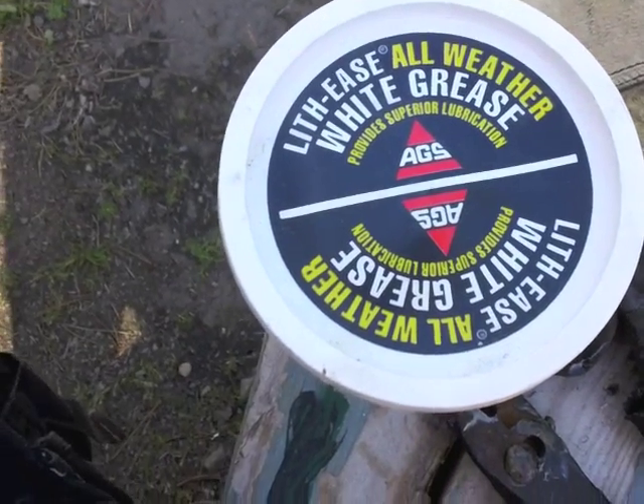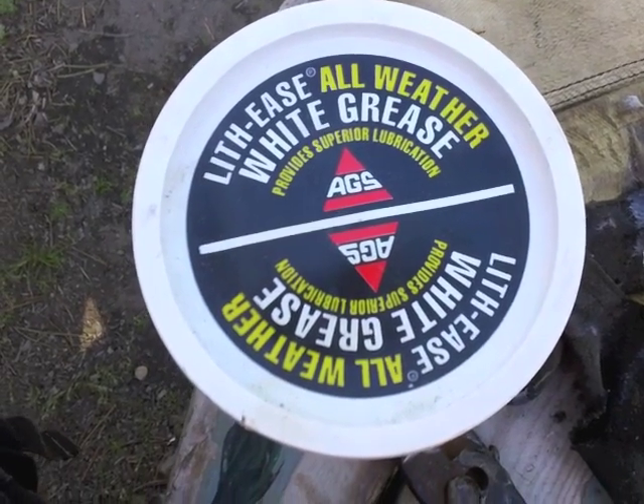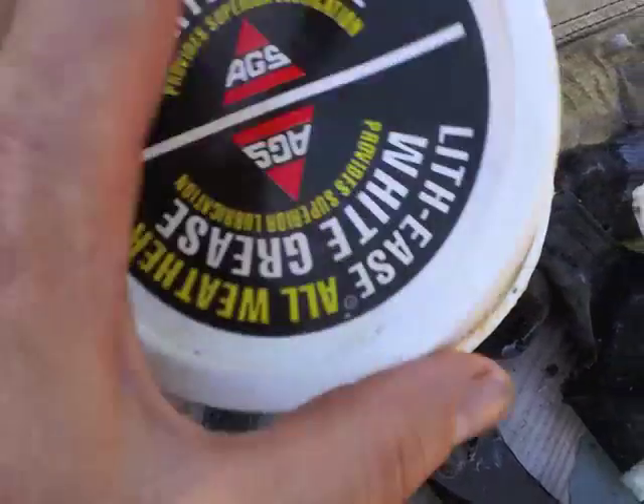The grease I used to put inside the wind turbine and the gearing part, just so it runs a little smoother. It's all-weather white grease. Kind of looks like lard in a way. Really easy to work with.